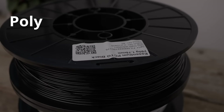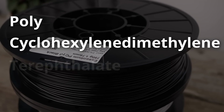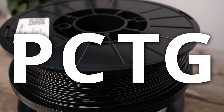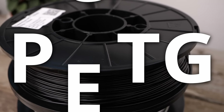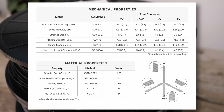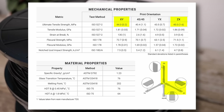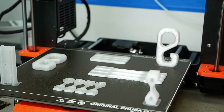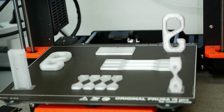PCTG, or Poly-Cyclohexaline Dimethylene Teroflate Glycol Modified, claims to be a better alternative to the well-known PETG and, more importantly, brags with similar strength values regardless of the printing orientation. So, perfect layer adhesion! Too good to be true? Let's find out more!